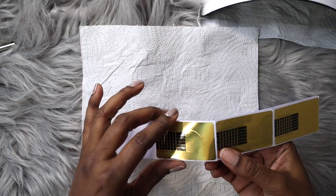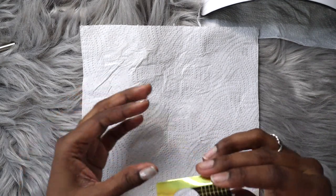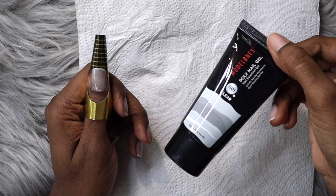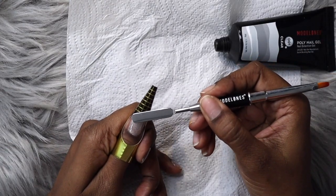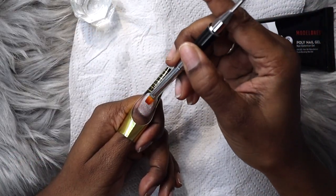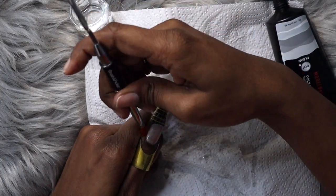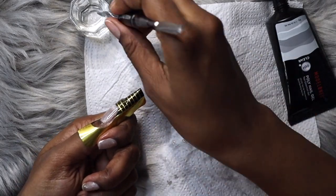I'm using nail forms in this tutorial — I have previous experience with them. These are from an acrylic set I tried before. I don't love them; they're a little too small for my finger and the adhesive could be stronger. I wrap the form around my finger, make sure it's snug underneath my nail, and stick it together behind the finger to secure it. I'm using about two beads of poly gel on each nail. I skipped a lot of the application process on camera as it was fiddly, but I'm doing my little finger in full. I use isopropyl alcohol — about 70% — to move the poly gel around, similar to how monomer works with acrylic.